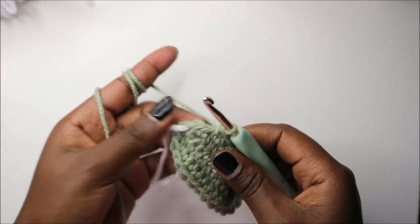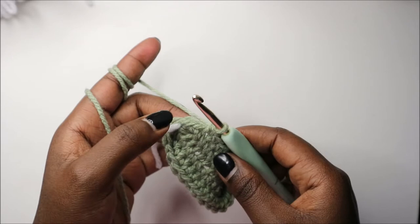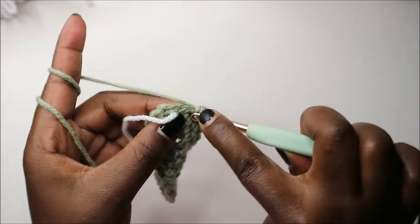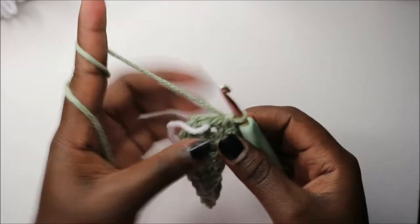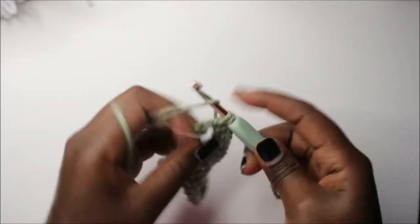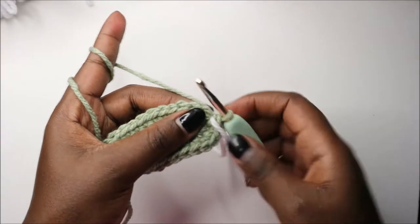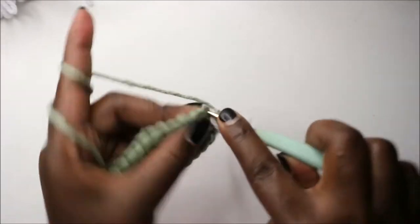Then we'll do nine single crochets: one, two, three, four, five, six, seven, eight, nine. After that we'll increase in the remaining two stitches — increase, and then increase also in the last stitch.